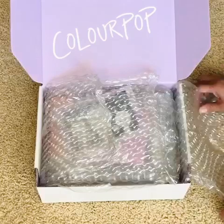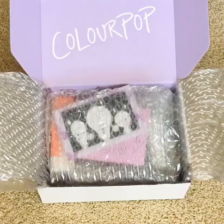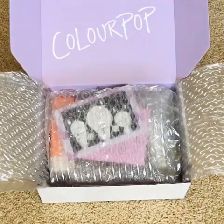They've done so many new launches that I'm just very excited to really try their products even more. I just thought I'd take you guys through this quick unboxing — let's get started.